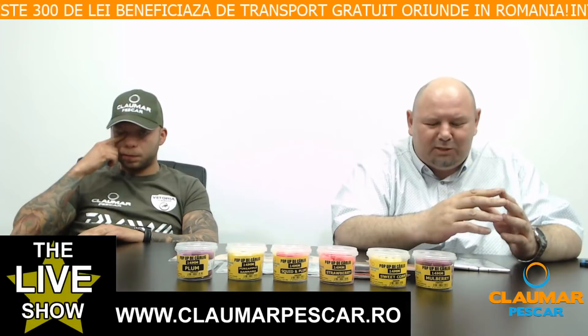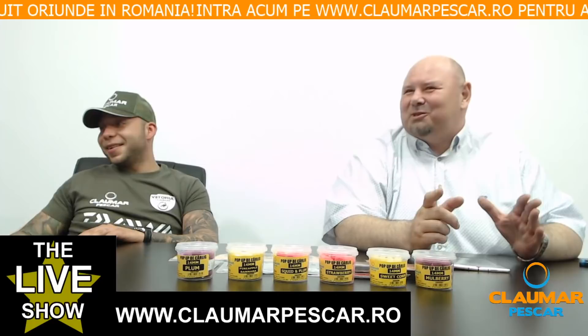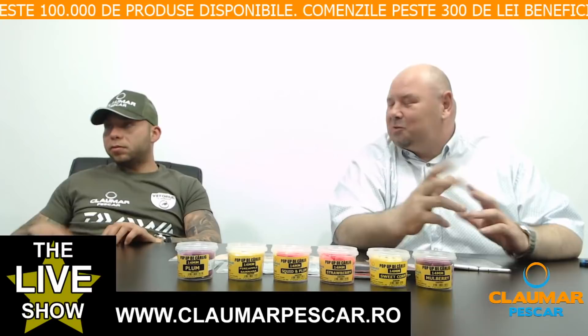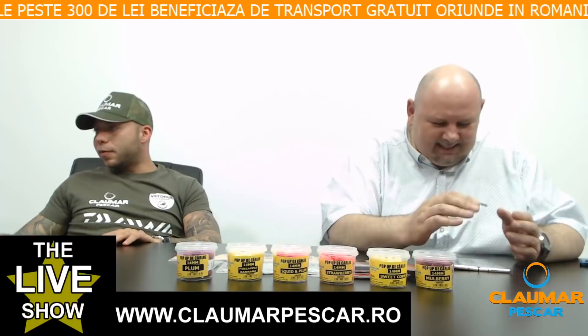Florin Pascard întreabă ce lansetă și mulinetă recomandați pentru un copil de 9 ani. E o idee frumoasă — ceva de crap de 2.73 metri, ușoară, cu o mulinetă micuță și finuță. Îți trimit link-uri în privat.